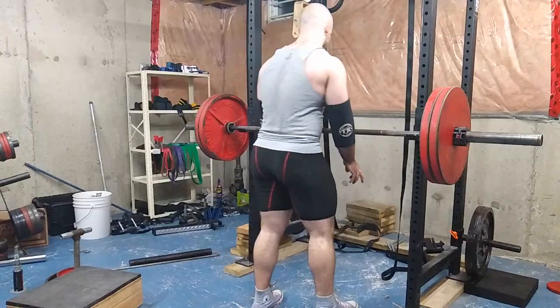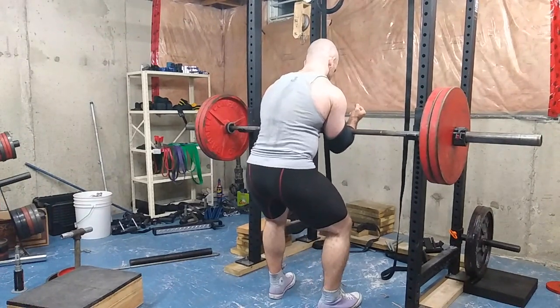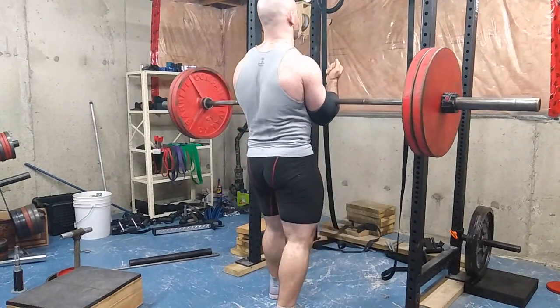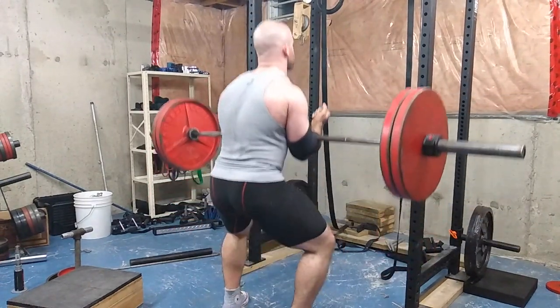I have about 10 to 11 exercise variations to give you all at once. The first and most simple is the Zurcher squat — the granddaddy of them all. You unrack the bar using your biceps, get into a standard squat position. It's almost like a front squat except the bar is held even lower, tilting you forward more and putting a lot of stress on your thoracic extension.